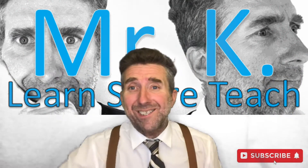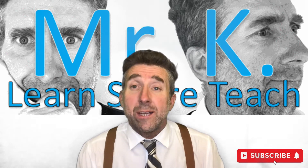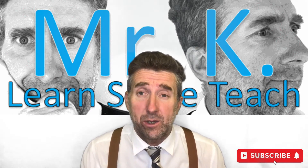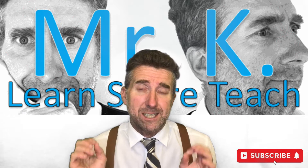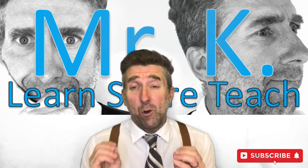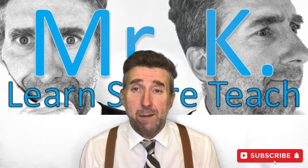Hi guys and welcome back to the channel. Today I have another great maths game for you to help your student or child to practice and learn addition. Now if this is the first time you're here, my name is Mr K. My channel is specifically geared towards talking about anti-educational and also talking about activities that can improve learning outcomes for students.